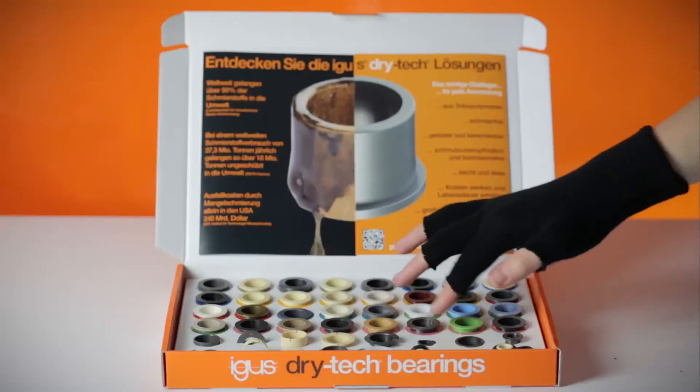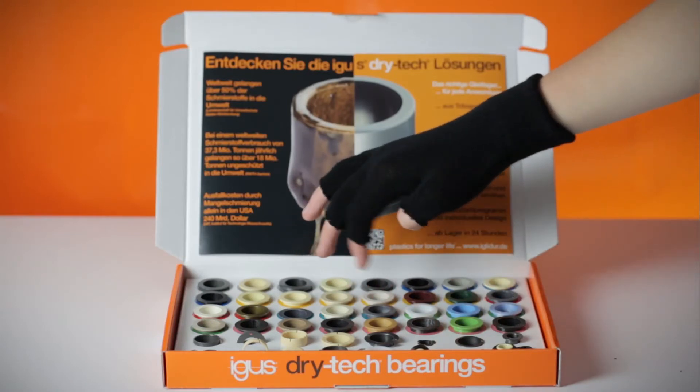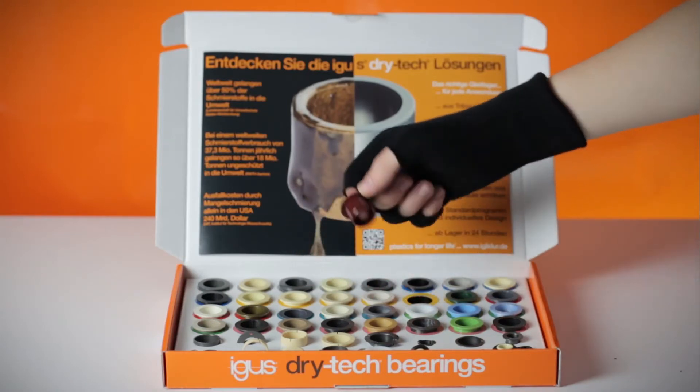For smaller wallets: low friction at low cost — IGLIDUR R.